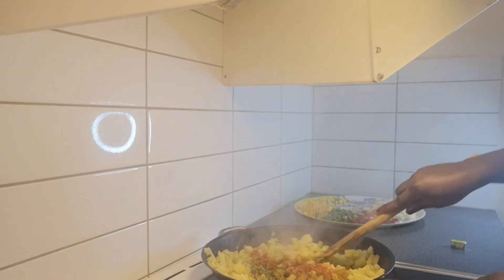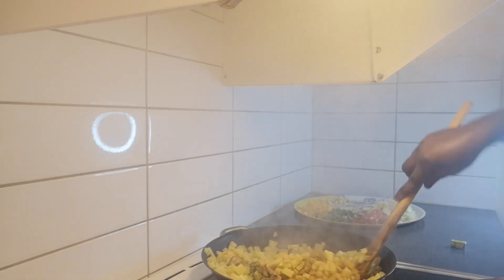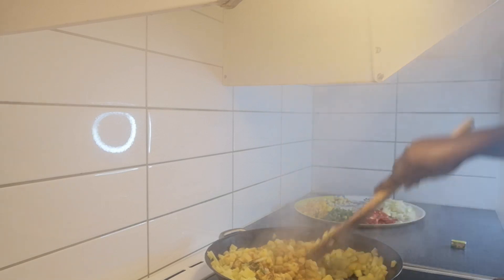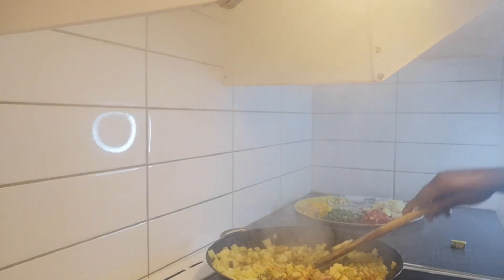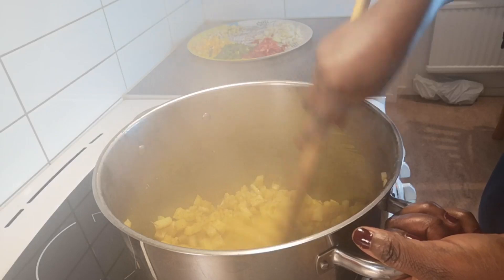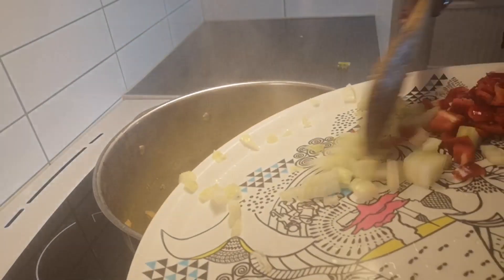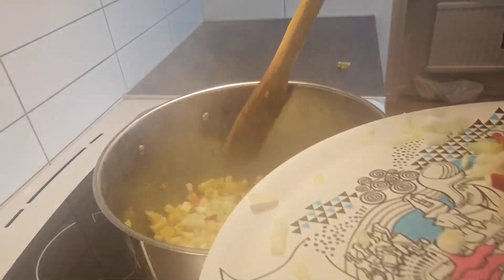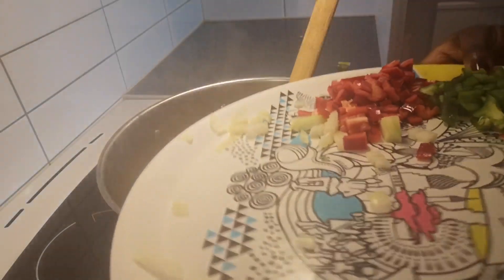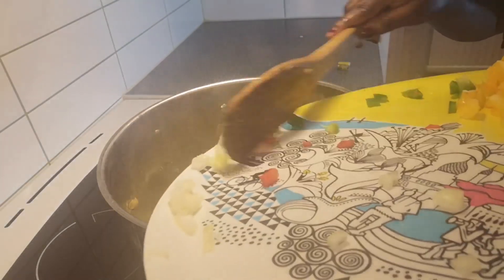I'm going to transfer everything into a bigger pot because it looks like it's too much for the pan. Then I'm going to add my veggies — starting with the onions first. You can also add carrots if you wish.